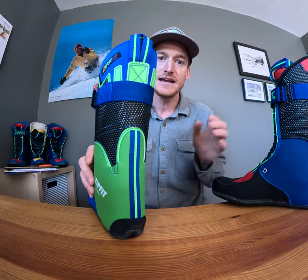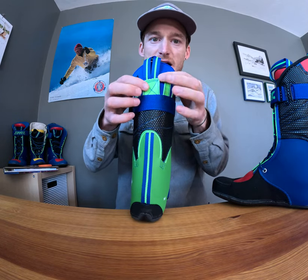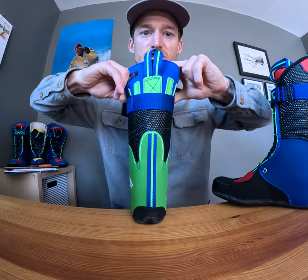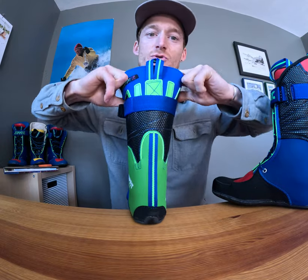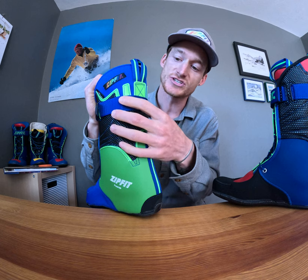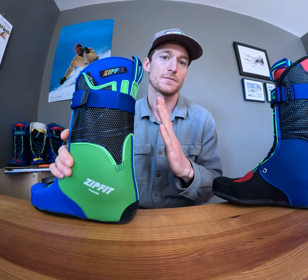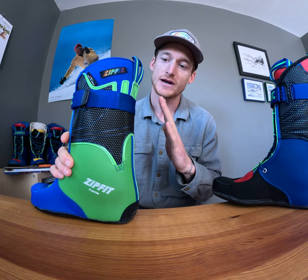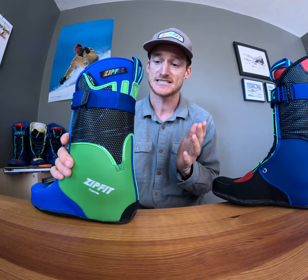The Freeride has a fluted cuff — referring to these extensions of plastic that come up, but there's still neoprene positioned throughout. So it allows for some stretch and flex. This is great for accommodating larger and lower set calves. It's also great for skiers who don't want to be forced into that forward position quite as much — they might want a little bit more of a relaxed, upright stance.